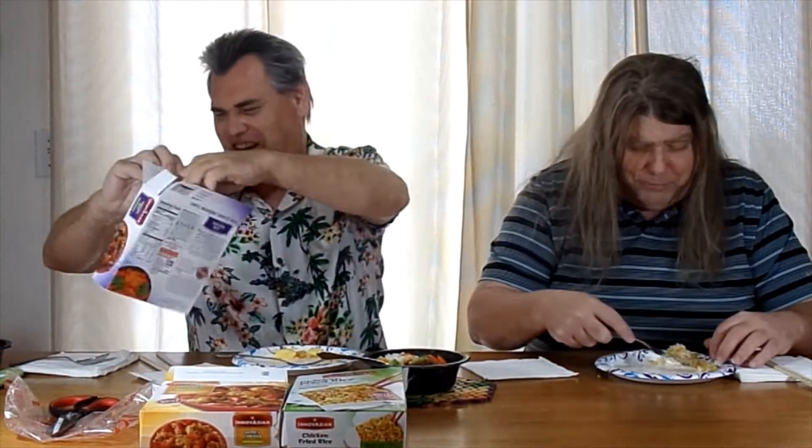What we have next is teriyaki beef. It's a rice bowl with marinated beef with red bell peppers, carrots, broccoli, and savory teriyaki sauce over rice. Let's see what we got — got some carrots, a little bit of meat, some broccoli, some meat, and some gravy-ish rice.